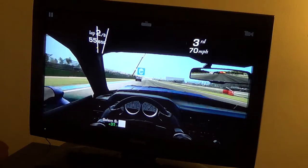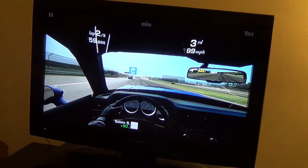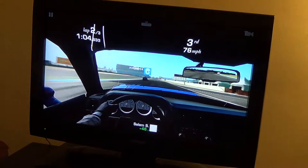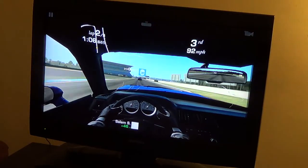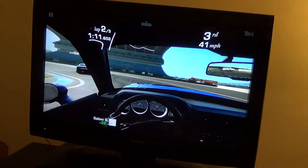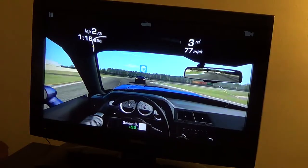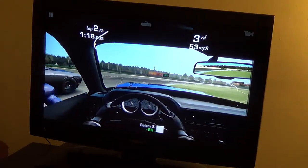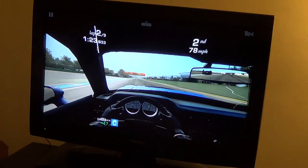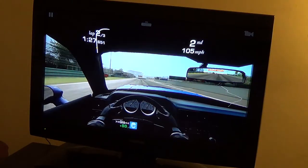I'm only in third place, so I can spin this guy out of control so that I can gain second place — at least second. Now I'll just be where I was.